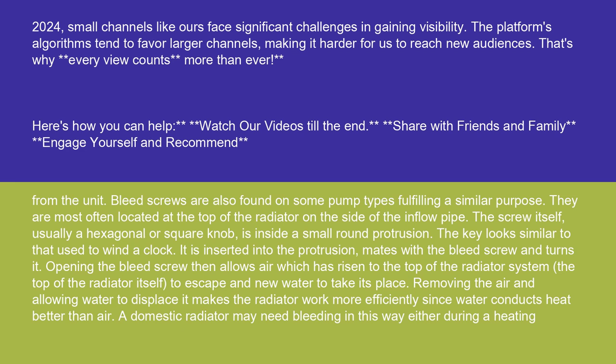The screw itself, usually a hexagonal or square knob, is inside a small round protrusion. The key looks similar to that used to wind a clock. It is inserted into the protrusion, mates with the bleed screw, and turns it. Opening the bleed screw then allows air, which has risen to the top of the radiator system and the top of the radiator itself, to escape and new water to take its place.